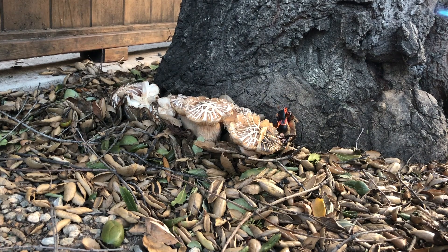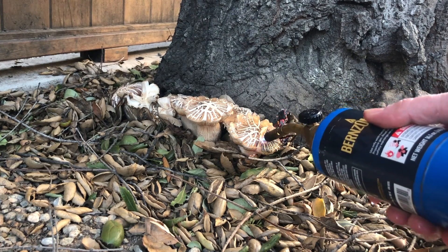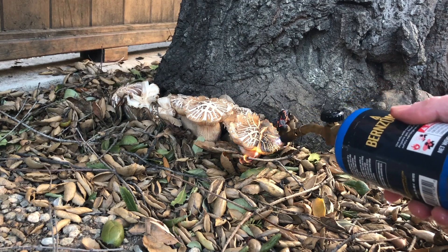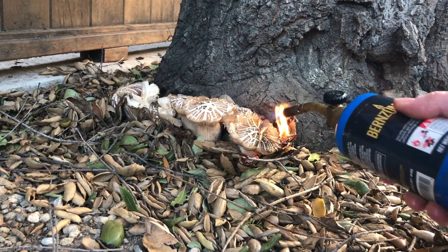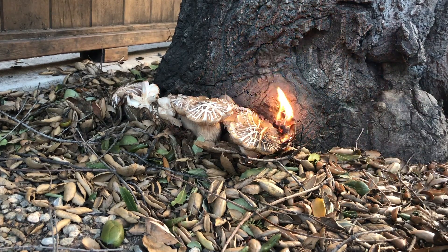I don't want to get this area wet — I want this fungus dead, and I don't want to provide more moisture, which is what the fungus wants. So what I'm doing is very slowly and very carefully killing the fungus.